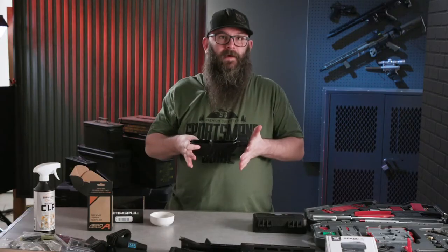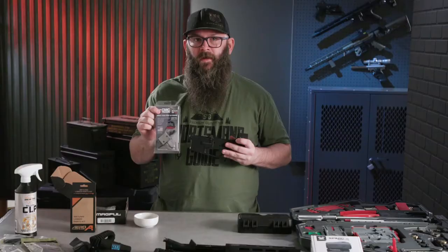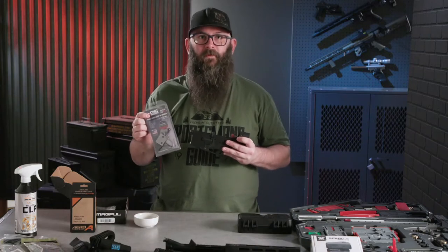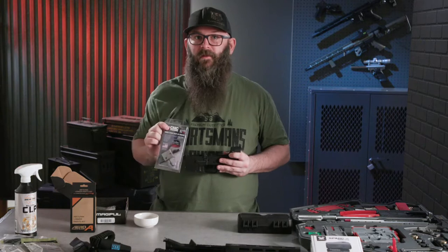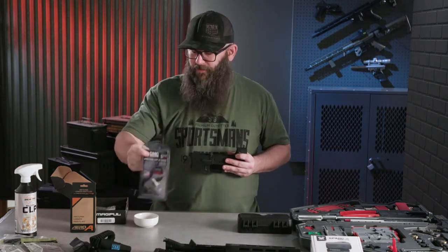Now that we have the bolt catch installed, we're going to install the trigger. There are a couple of different trigger options out there. All of your lower parts kits should include a trigger, but we're not going to be using that trigger today — we sprung for something a little nicer. Right in front of us we have the CMC trigger. It's what's referred to as a drop-in trigger, which makes it a little bit easier to assemble, maybe for a first-time build or for somebody on a tight time constraint who wants to get something done nice and easy.